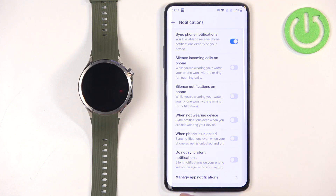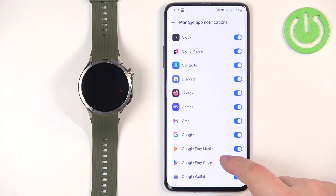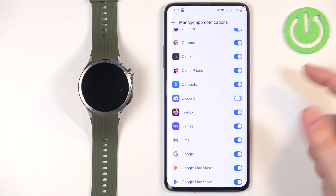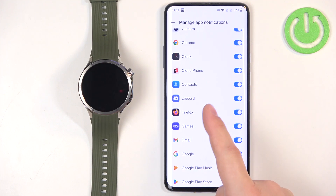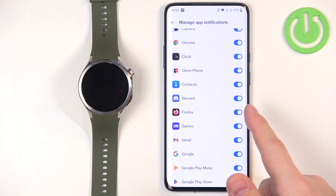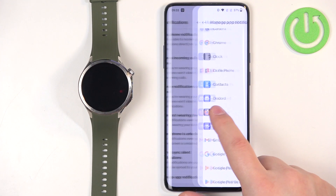That's according to your preferences. Then there is Do Not Disturb Silent Notifications, which you can enable or disable. Finally, there is Manage App Notifications, where you can enable or disable notifications for individual apps on your phone. If an app has notifications enabled, those notifications will be forwarded to your watch.